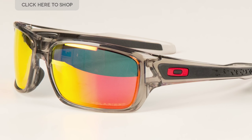The temple pieces are coated with Unobtainium, a material that will hold its grip when things get sweaty. The hinges lock into place so that these glasses are not going to fall off when you're wrestling bears, which is important.